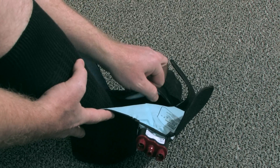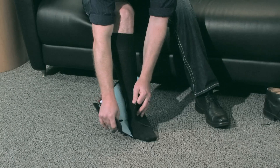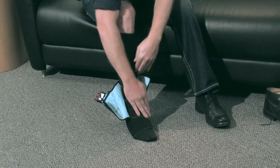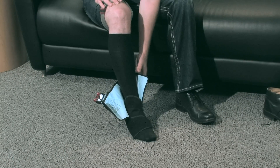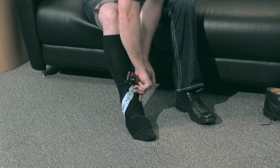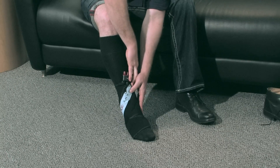Grab the left flap closest to the toes and fold over the top of your foot. Fold the right flap over the left flap and secure. Finally, locate the left flap near your shin, hold it against your shin, and secure the right flap on top.